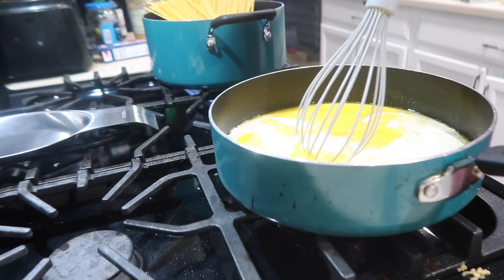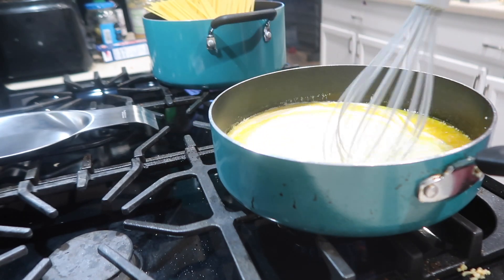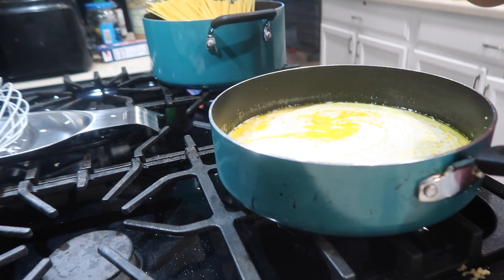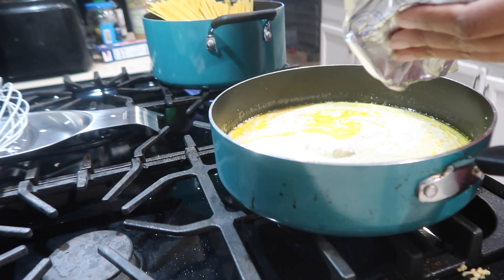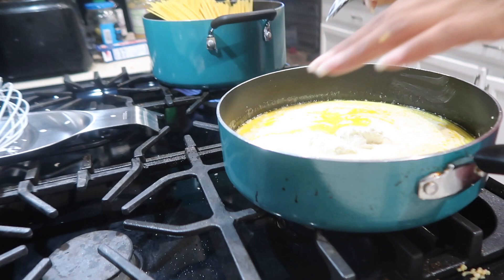Now we're going to take the whisk and whisk it up to mix it really good. Sometimes I forget to put the cream cheese in there, so you want to add about two tablespoons — you can even do a little more. The cream cheese definitely gives it that extra oomph.